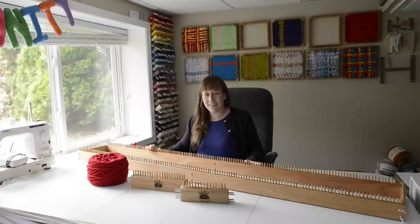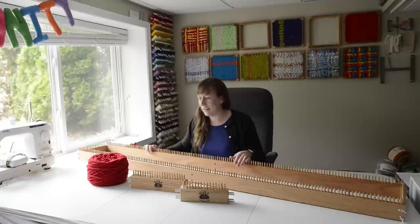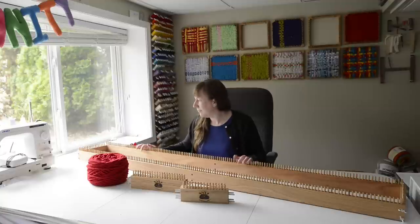Hi, I'm Jennifer Ackerman from Craftsanity.com and today I'm here with the Craftsanity Kindred scarf loom and I'm going to show you how to make a scarf on it. Before we get started I just want to tell you there are a couple of versatile points about this loom which are really cool.